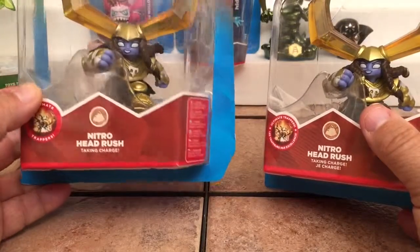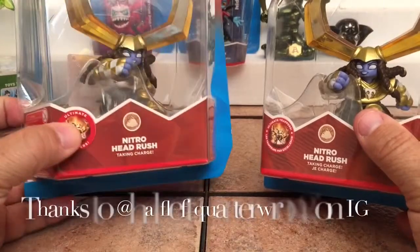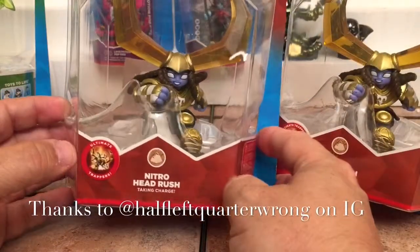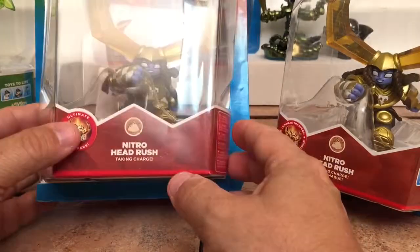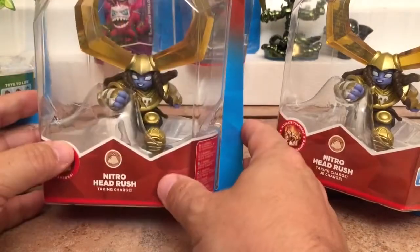I want to say a quick shout out to my new Skylander friend and Instagram friend Half Left Quarter Wrong from Australia. If you're on Instagram go follow him — he's a big avid Skylander collector and has definitely been helpful in me receiving some of these.